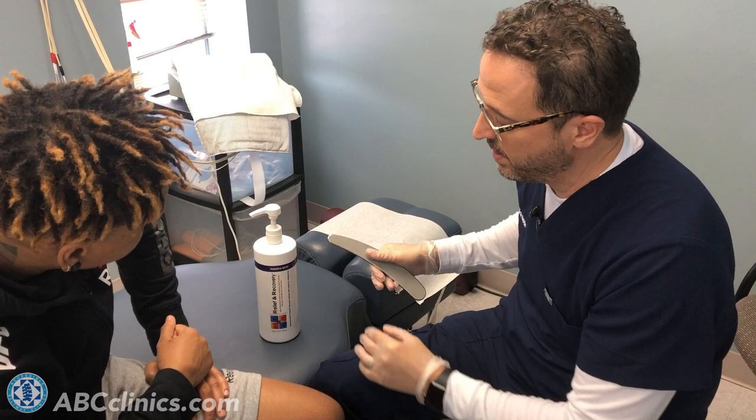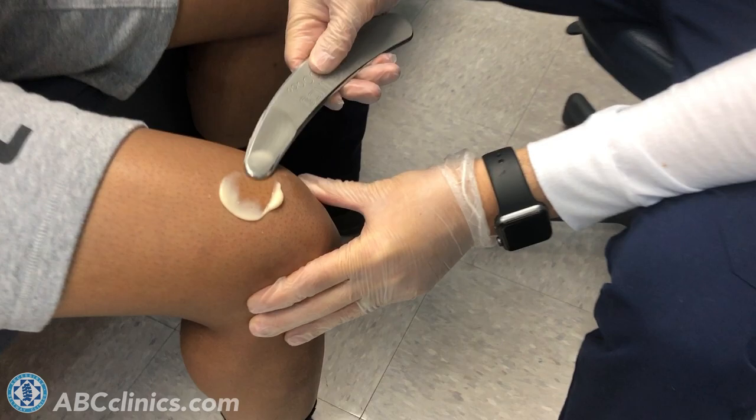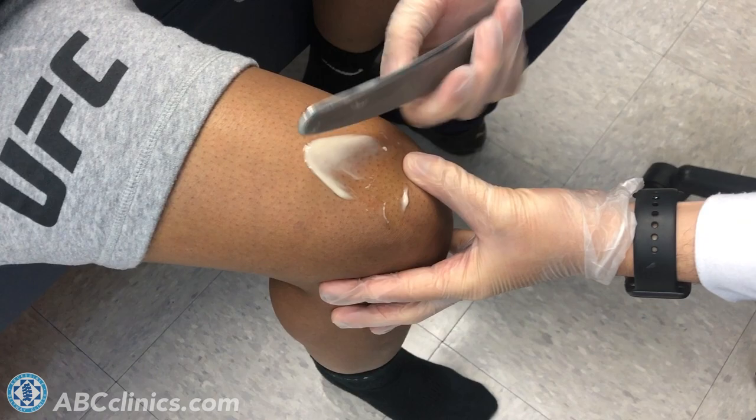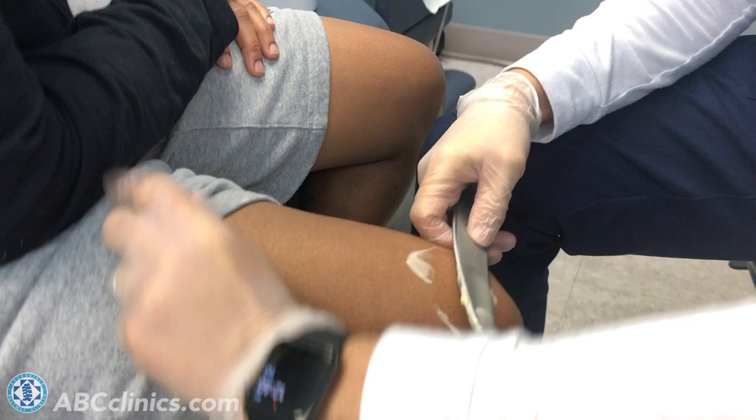I'm going to show you by using a cream as an emollient. This is a topical analgesic cream that has some recovery products in it as well — I'll talk about that in a little while. The first thing we're going to do is use this cream to help the instrument glide back and forth. We're also treating the tissue with the cream itself, which will help with the patient's pain and healing process.